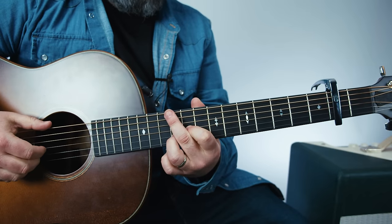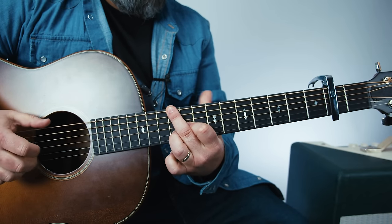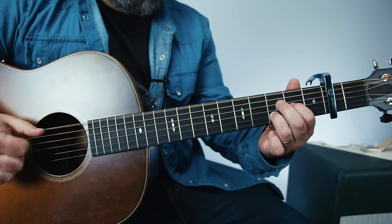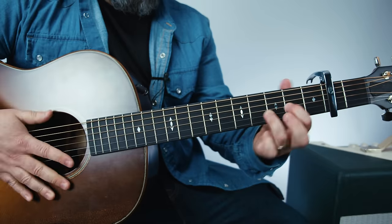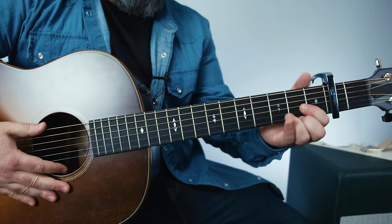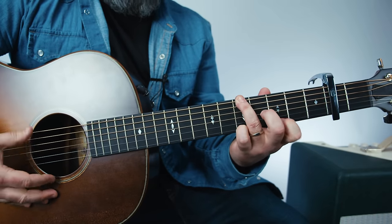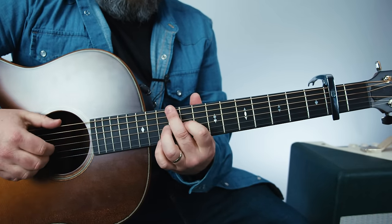So the first one, and then you're right back to that D. So one more time — D to bottom D, G7, then up to the C chord.